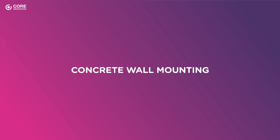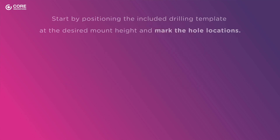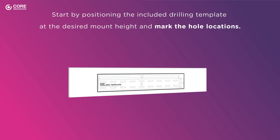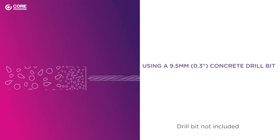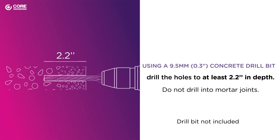Concrete Wall Mounting. Follow these steps to install your TV wall mount on a concrete wall. Start by positioning the included drilling template at the desired mount height and mark the hole locations. Then, using a 9.5 mm concrete drill bit, drill the holes to at least 2.2 inches in depth. Do not drill into mortar joints.